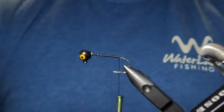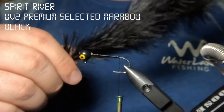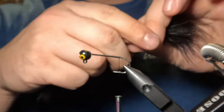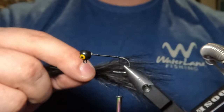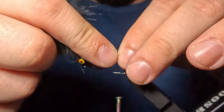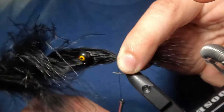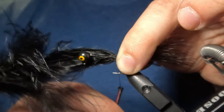Next we're going to tie in our tail, and for that I'm going to be using this super beefy UV tube premium selected marabou feather in black color. To prepare the feather, I'm going to use my fingers to stroke those barbs back toward the top of the feather, and I'm going to aim for a tail that is about one and a half times the length of our hook. After measuring out the desired length, I'll position that on top of the hook shank at our tie-in point and use one loose wrap to capture that feather, then three additional tighter wraps to really lock it in place.